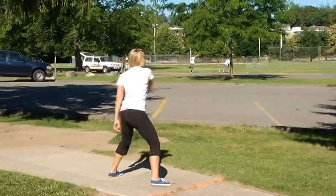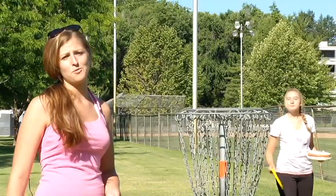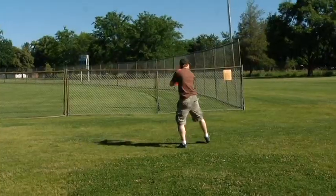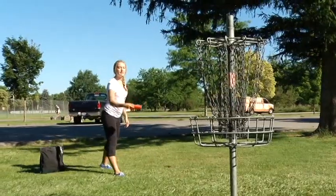Players range from serious competitors to those just looking for fun. It's just great to get that outdoor exercise — it's so much better than working out in a gym. Most courses, including the one at Ann Morrison, don't cost anything to play. Perhaps that's why it's such a draw for the BSU student body.